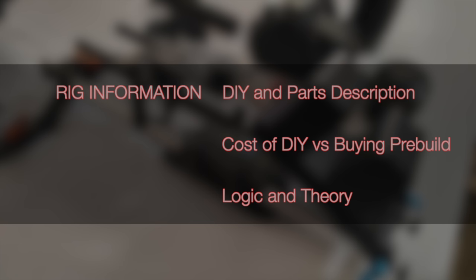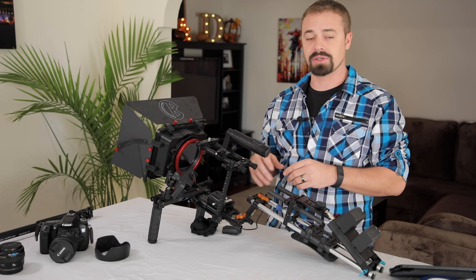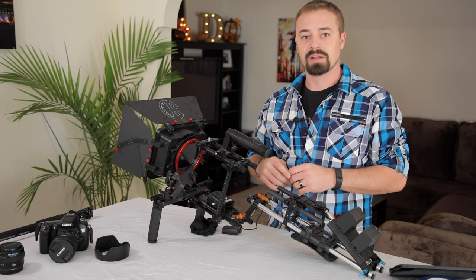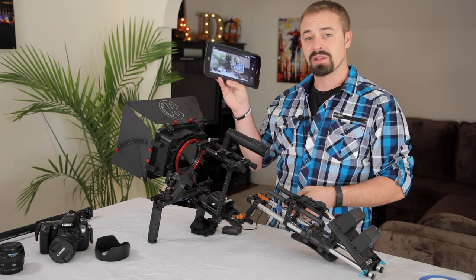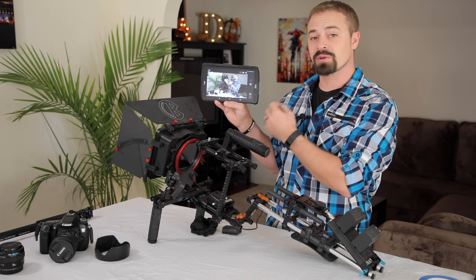I'll talk about some of the parts contained within it and some upgrades I've made along the way to reduce the weight, because obviously the one thing you're going to be concerned with in something like this is the weight. Today I'm shooting with my Canon 5D Mark IV and I'm using the Canon Connect app and my tablet, which is a really cool feature.